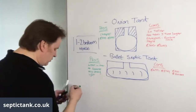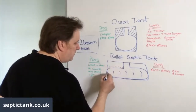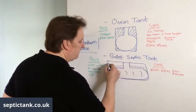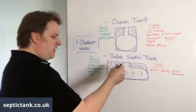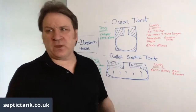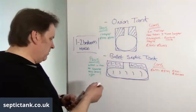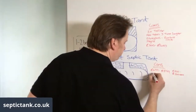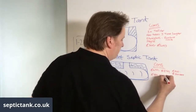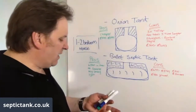With bullet tanks you just backfill with granular backfill and then topsoil. You'll typically put in about three to four tons of gravel — at around £45 a bag that's about £180 in gravel total.